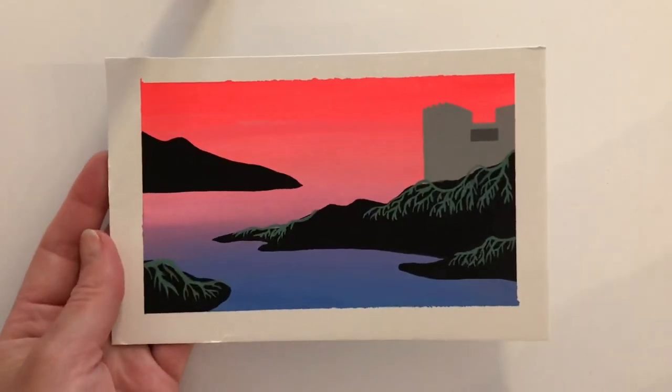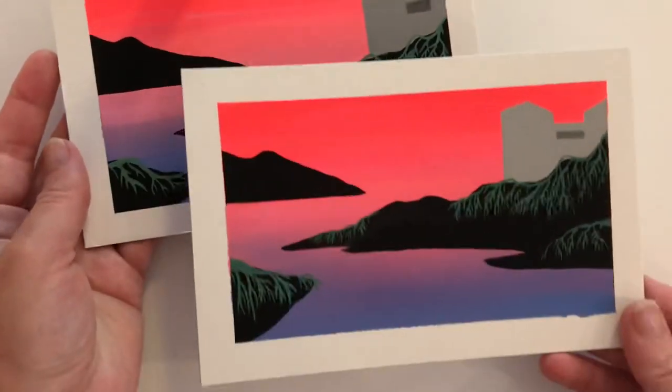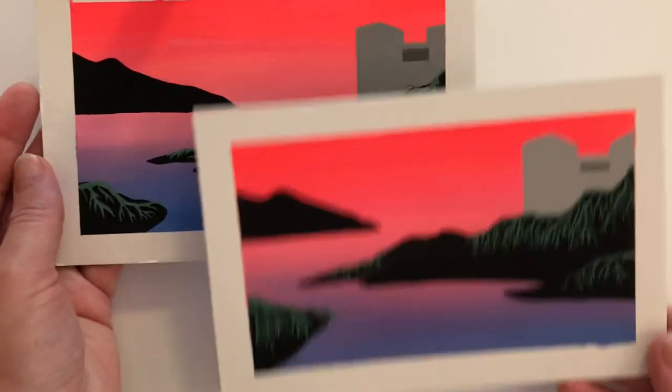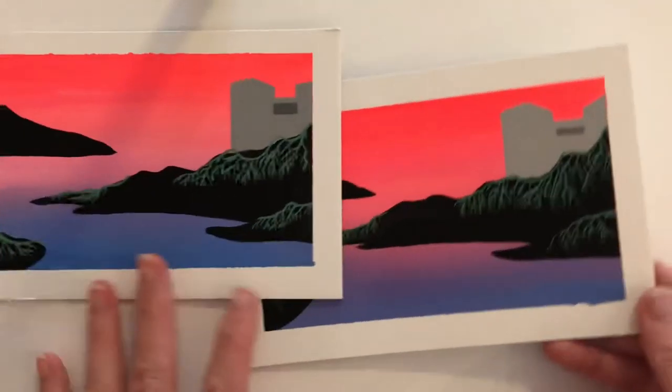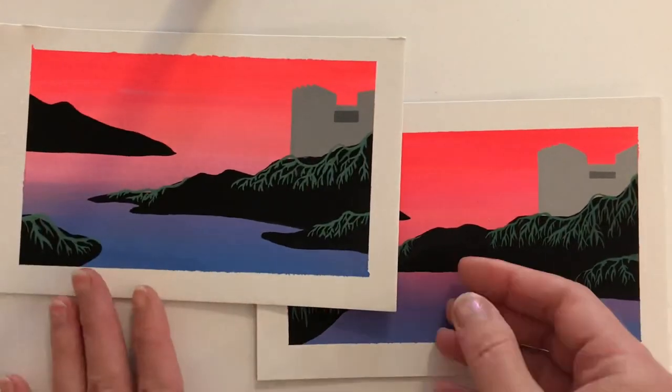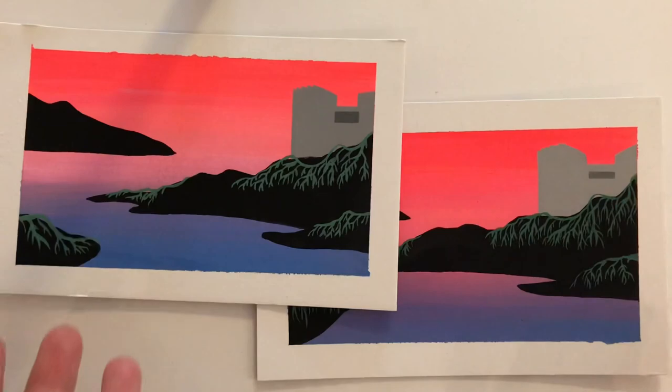And she's all done. I thought it was a great exercise painting the same painting two times in a row. I do prefer the first one — I like the gradient a little more, the pink goes further down which works nicely. But overall really fun, thanks for watching, I hope you found it useful.